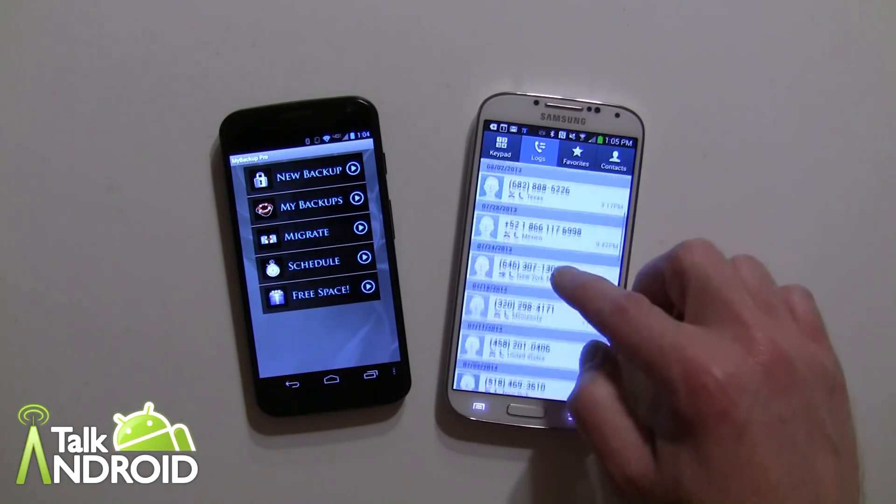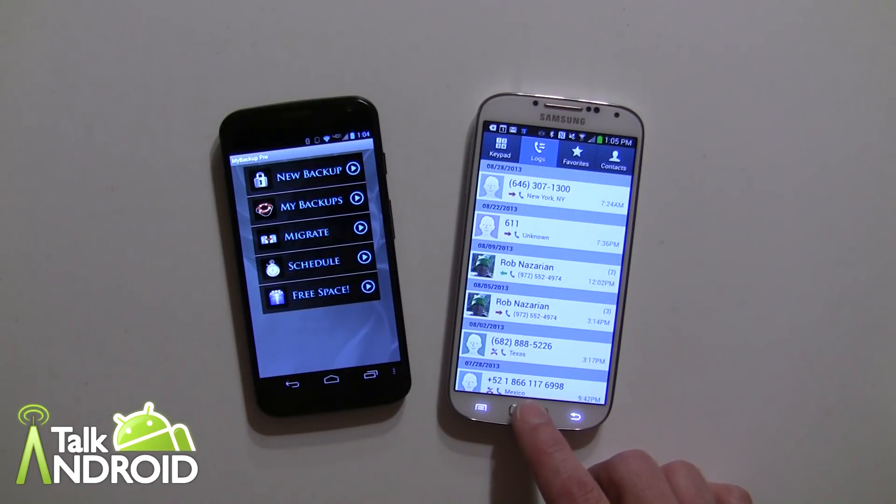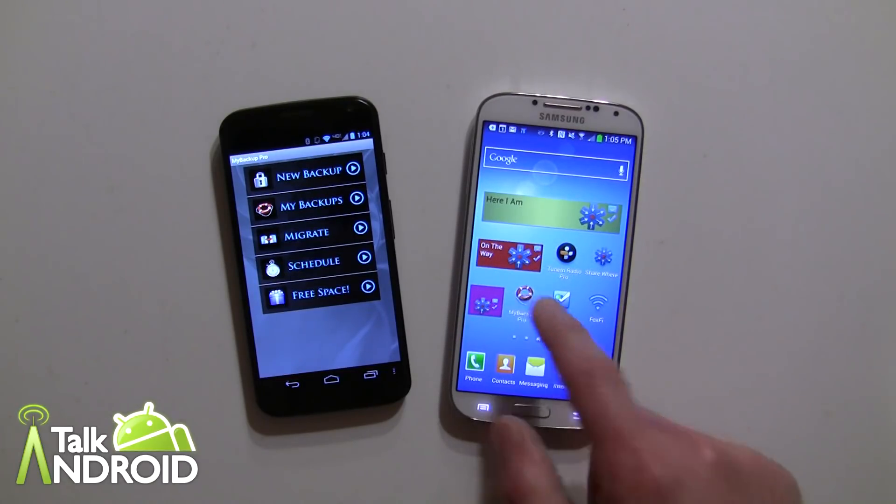Let's go back to the phone — and there they are, there's the call log, so it transferred all of them over. I do recommend you probably should shut down the device just to make sure there are no issues, especially when you're transferring a lot of different things. But let's take a look at the other section now — we'll go back into Migrate, select Receive, and now look at apps.